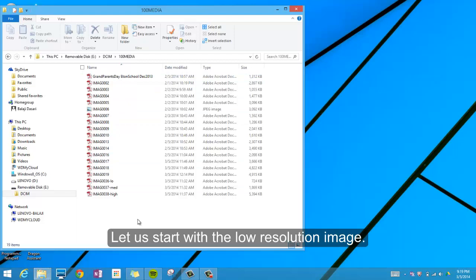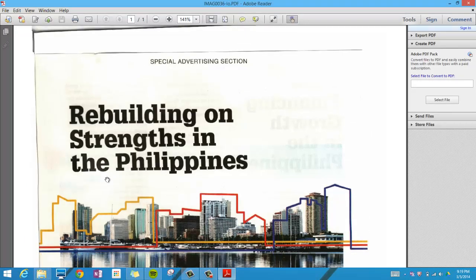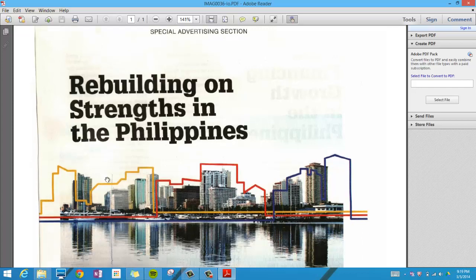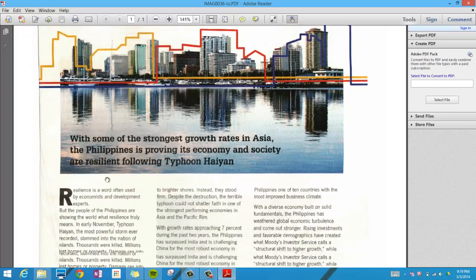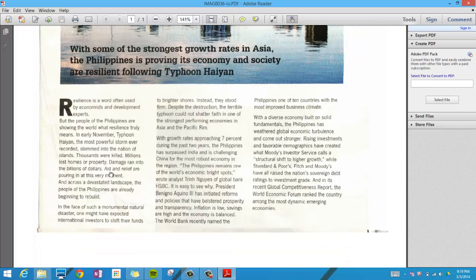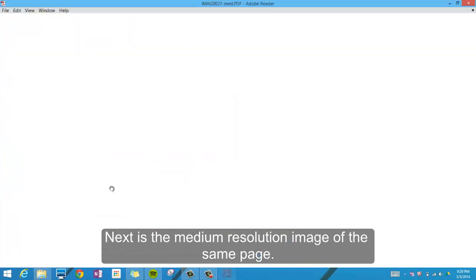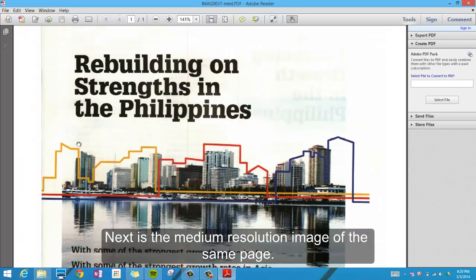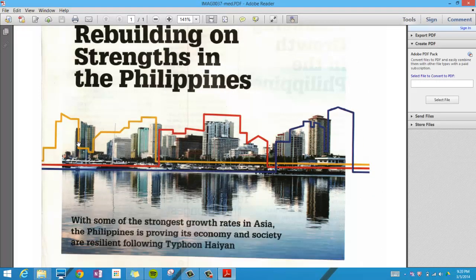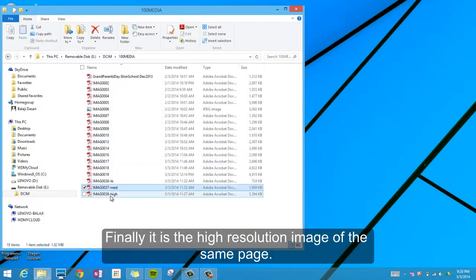Let's start with the low resolution image. Next is the medium resolution image of the same page. Finally, here is the high resolution image of the same page.